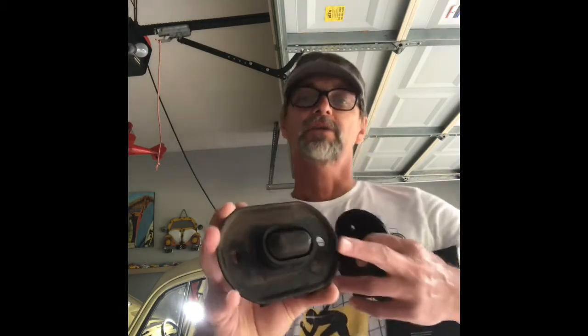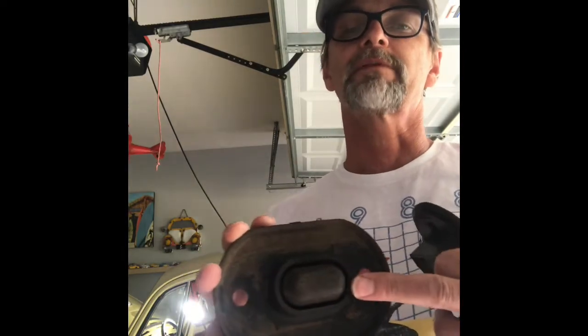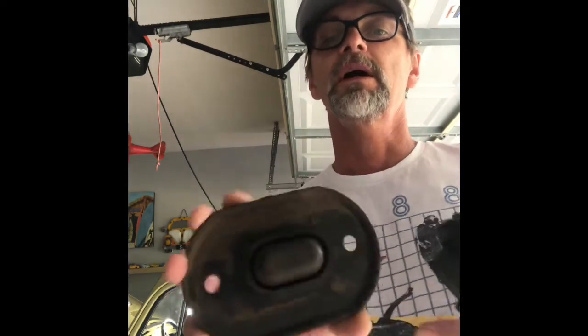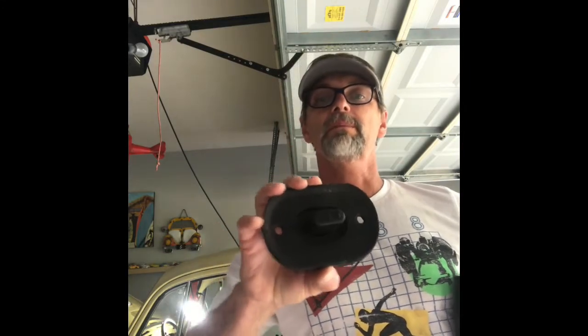This is what the OEM looks like — you can see it's got that oval shape with a rubbery section that provides cushioning for the transmission so it doesn't rattle when installed. I was able to go online last night and found this one at O'Reilly's Auto Parts. Excellent customer service — I ordered it around 4 o'clock and it got delivered next day for free in-store pickup today, and it was very inexpensive.